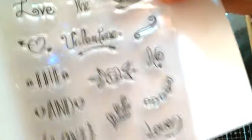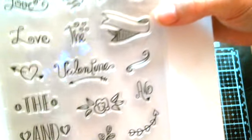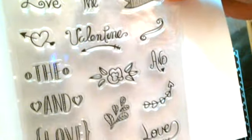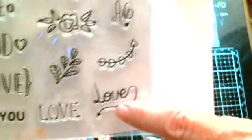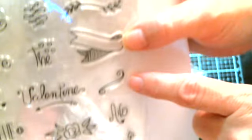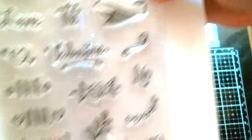Oh, this is nice. Let me get up this paper so you can see them real good. It's got this one here with different sentiments. It says 'love,' 'I love you,' and then it's got little flowers, this banner. I love that one. You can never have too many sentiment stamps.